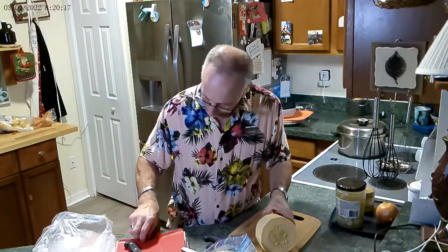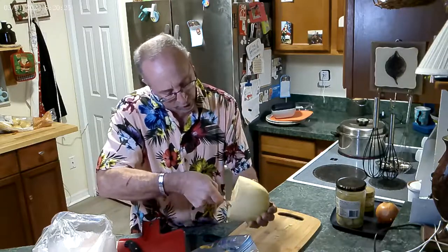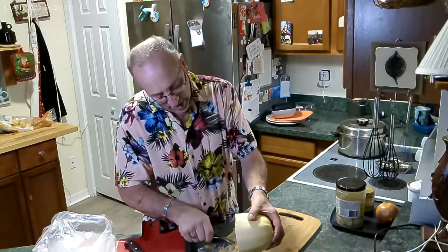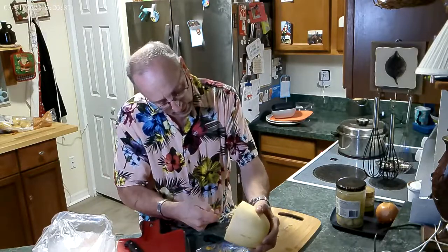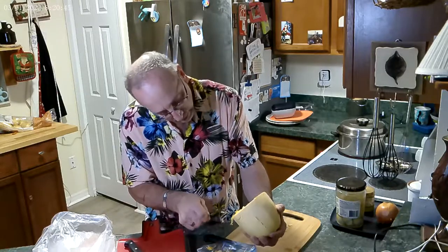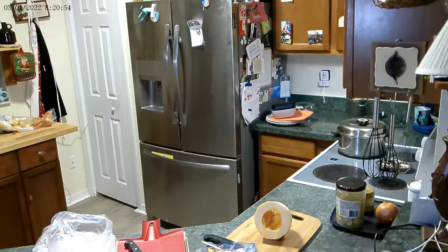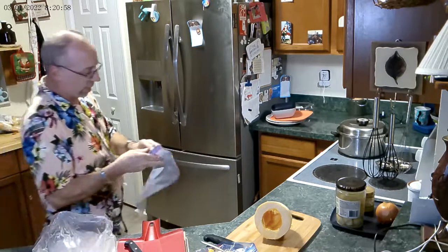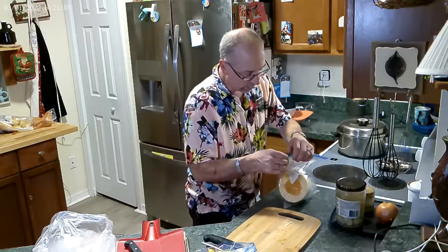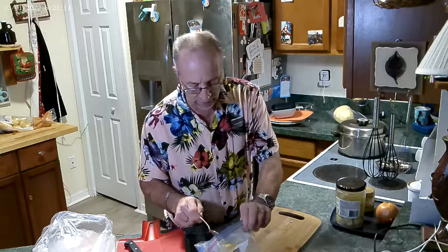I'm hoping everybody had their fill of turkey. We've got about 25 to 27 days before Christmas. Right now we've had enough turkey — I love it but after a while it can get a little overwhelming. Anyway, this squash is done; we're going to put it in a bag. Use it within five days — after five days you just want to use up what you can.